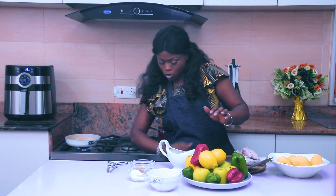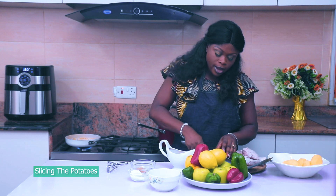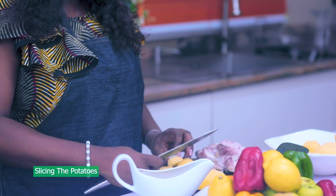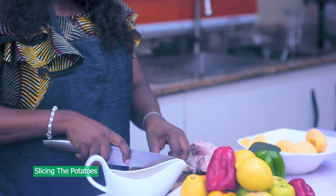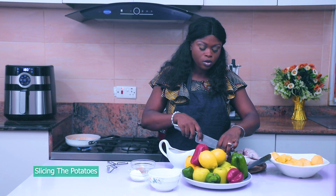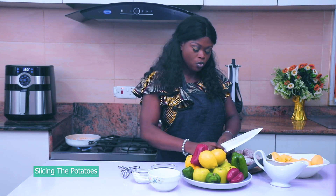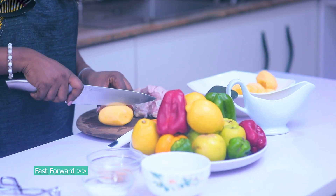While that's going on, I quickly need to dice up my potatoes so I can be cooking that side by side. Just like that — not too small.